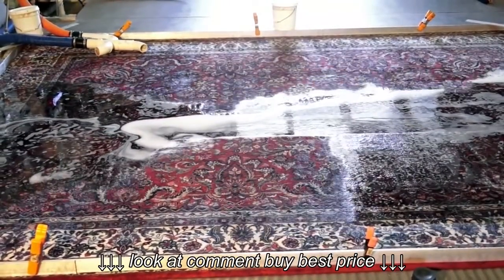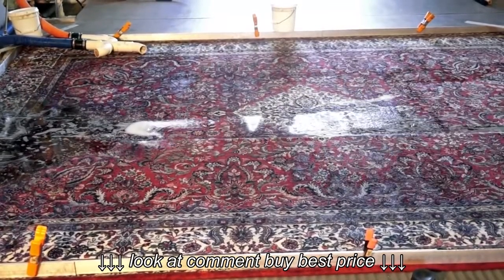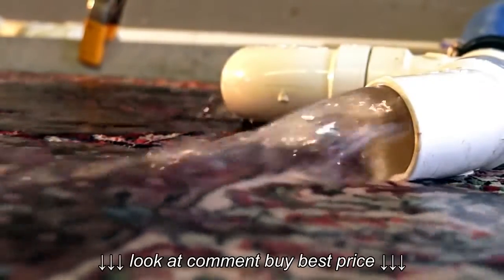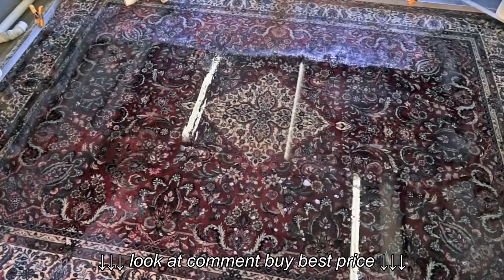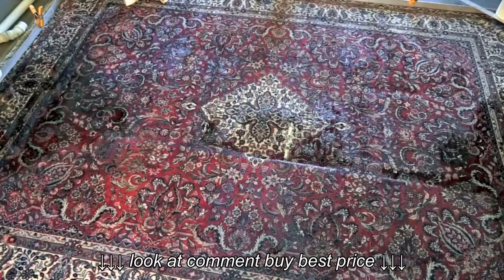We never use a scrubber, enzyme, deodorizer, soap, or detergent — none of them. We use an organic cleaning product from the Dead Sea that is even edible. This is how we clean oriental rugs.